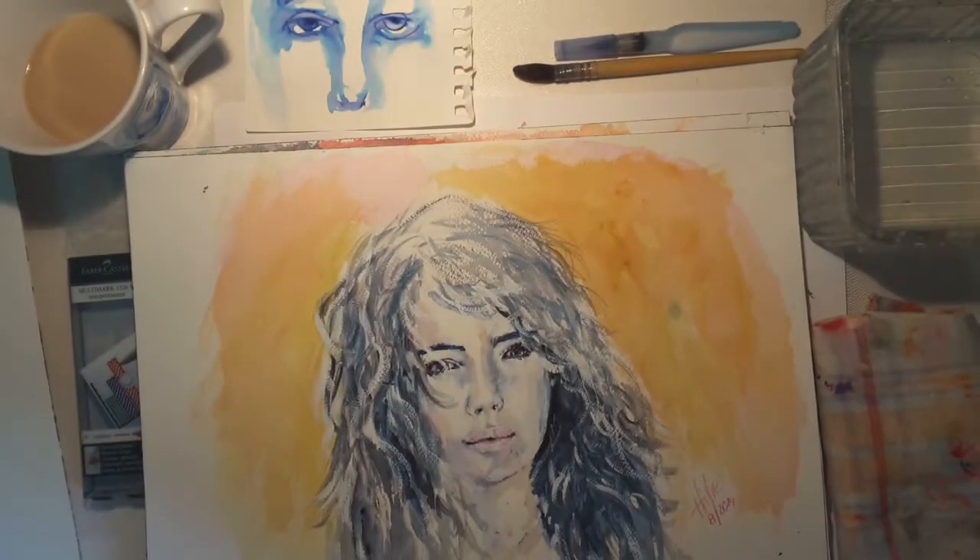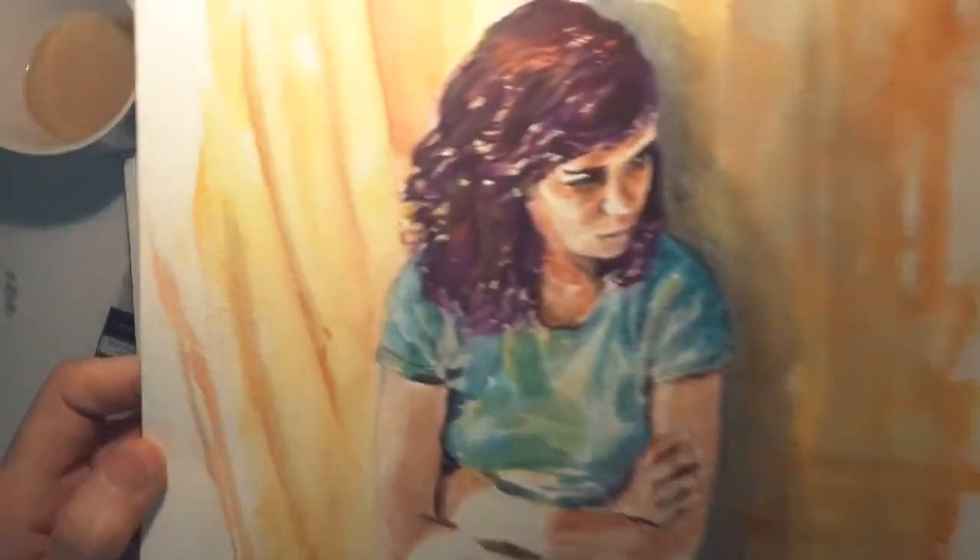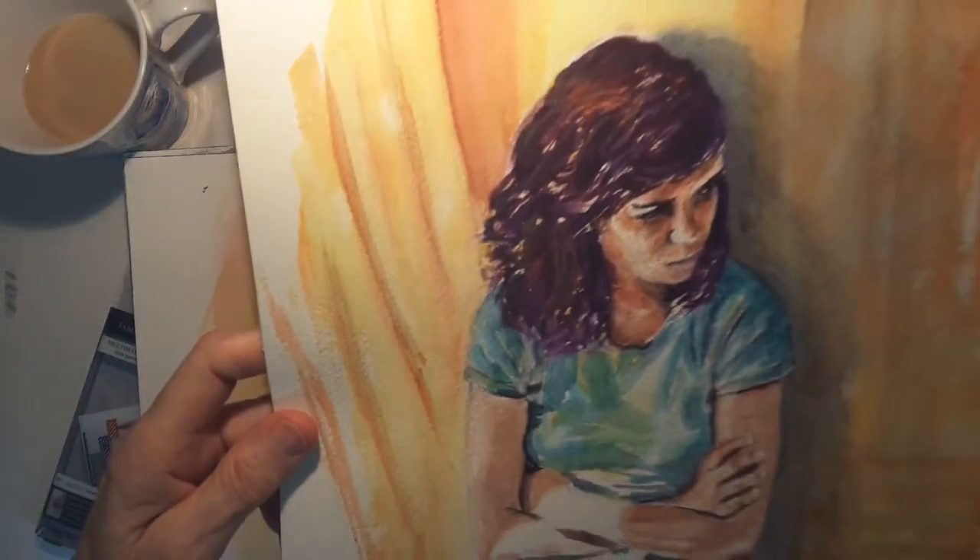And this is one that I did also in this same year, 2014. This is my daughter, done with watercolour — all with watercolour.